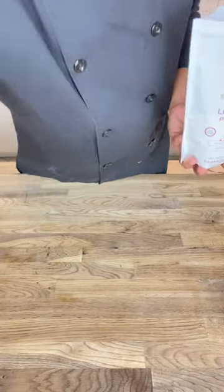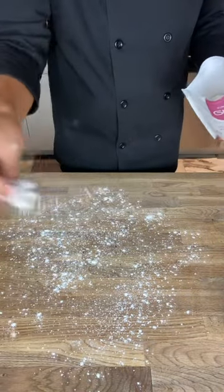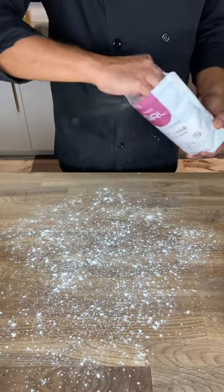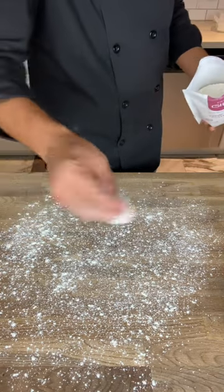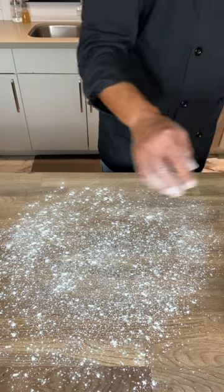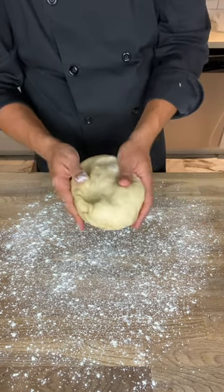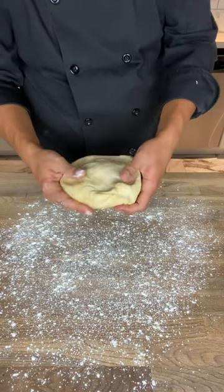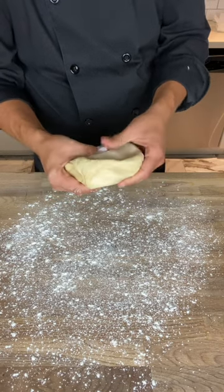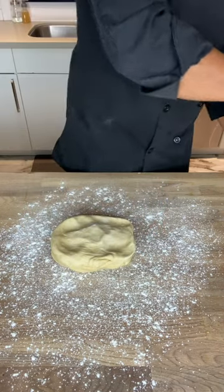I'm going to dust my counter with some Farm Girl pastry flour — not too heavily, you don't want a ton of flour underneath, but enough to prevent it from sticking to your work surface. We're going to roll this into a big rectangle. I'll keep a little bit of flour to put on top as well. I'm going to roughly shape it into a rectangle first — it'll just help when rolling out, because if you start from a round shape it's a lot harder to get a rectangle.